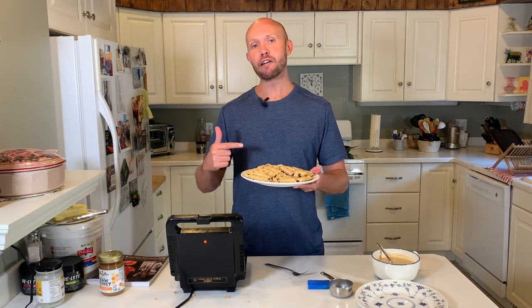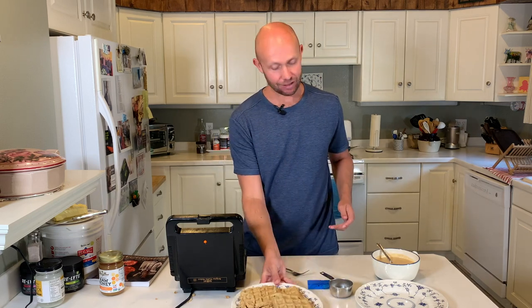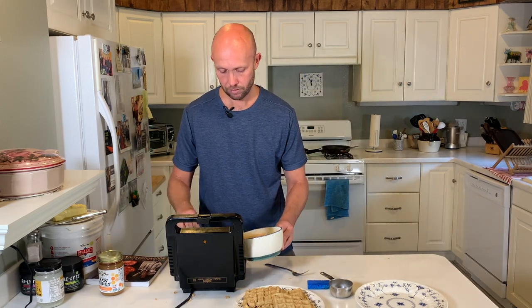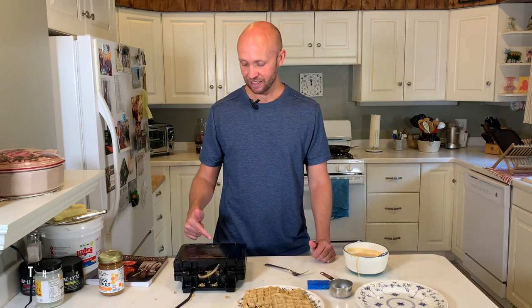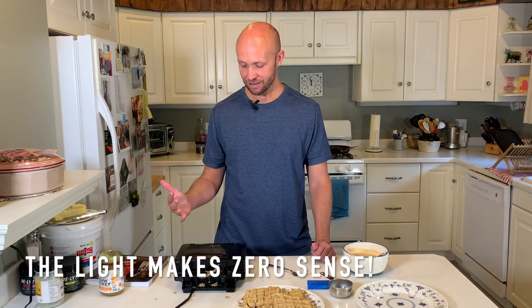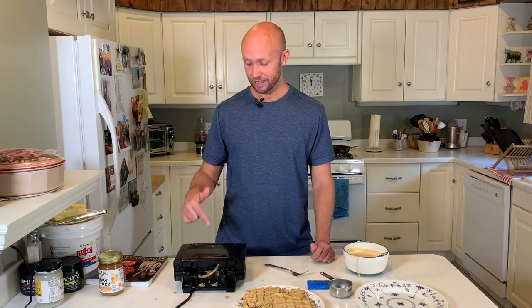Booyah! The beef waffles are done and ready to be eaten. I'm going to start cooking the lamb waffles now. Does anybody know what this little light on the waffle maker means? It seems to go on and off. I thought it would tell you when the waffle is done cooking, but I don't think that's the case. Maybe the light means it's hot enough to cook. If anyone out there is a professional waffle maker, please let me know.